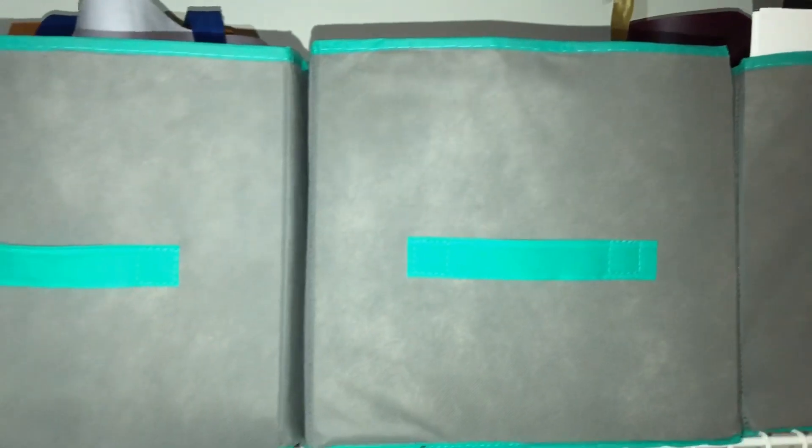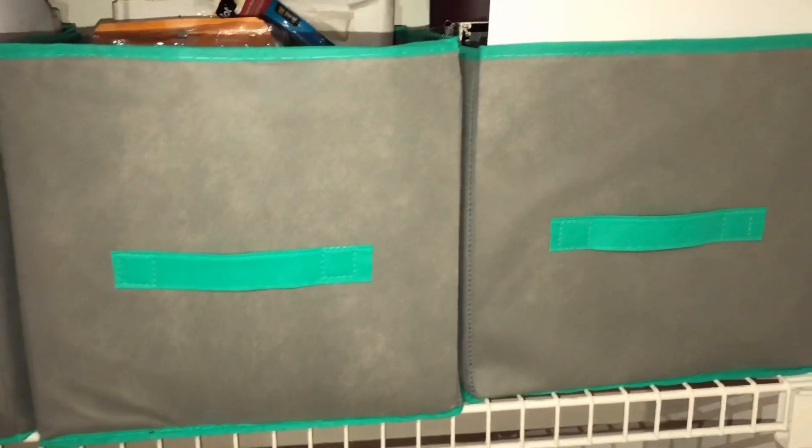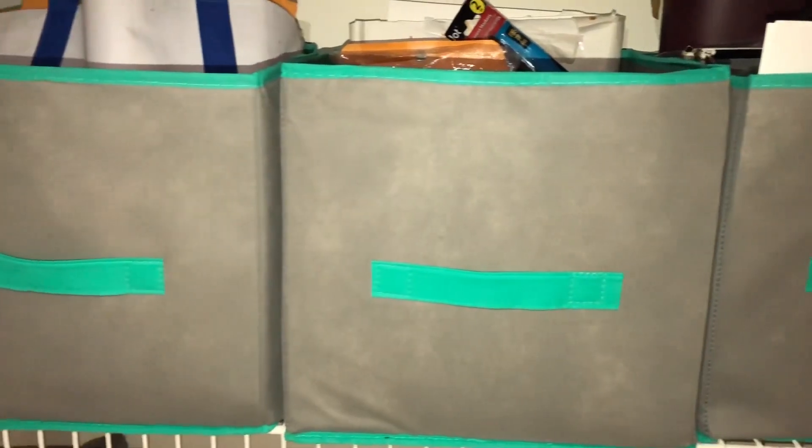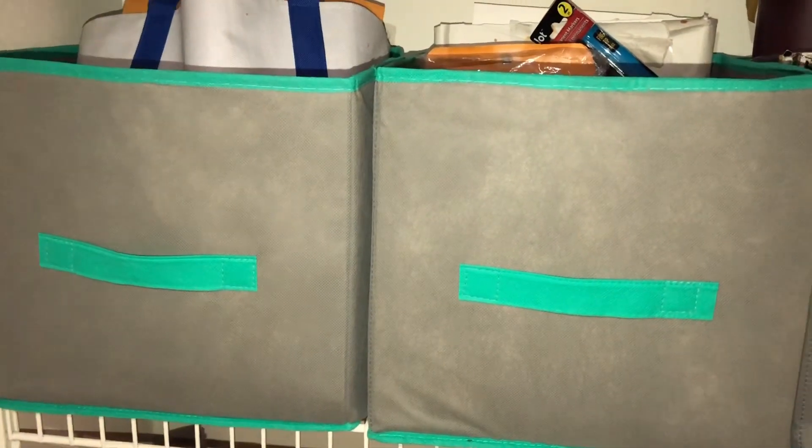Number seven: these are the large collapsible foldable bins. You can use these when you need a cheap solution for things you don't have to use so often. When you subdivide things into bins, it gives that area order. Bins like this also add a cute little color scheme to a storage area.